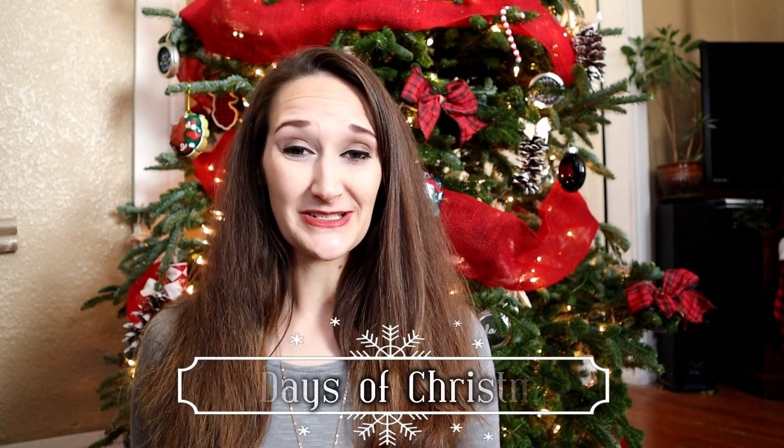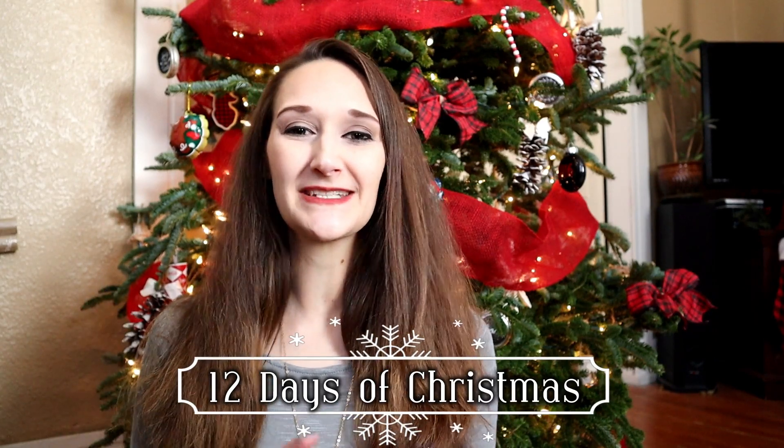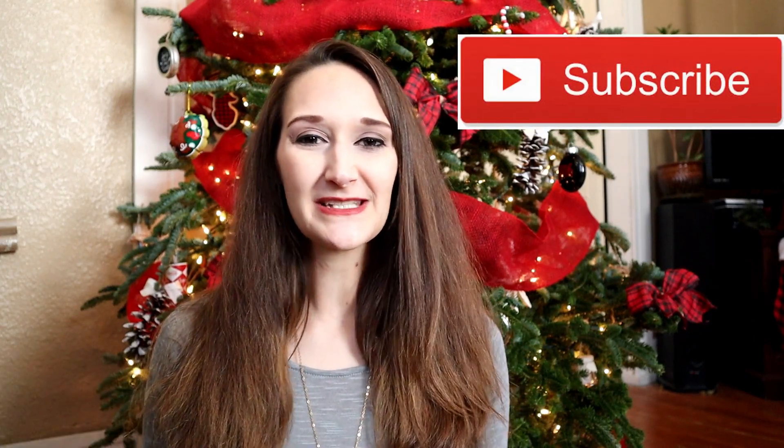Hey guys, it's Shannon — happy Saturday! I'm starting my 12 Days of Christmas series, so this is day one of 12 days straight where I'll be bringing you DIY Dollar Tree Christmas tutorials. Make sure you subscribe so you don't miss out and hit that bell to get notified when those videos go live. Today I'm bringing you a very simple, quick and easy DIY tutorial using Dollar Tree supplies, so let's get started.